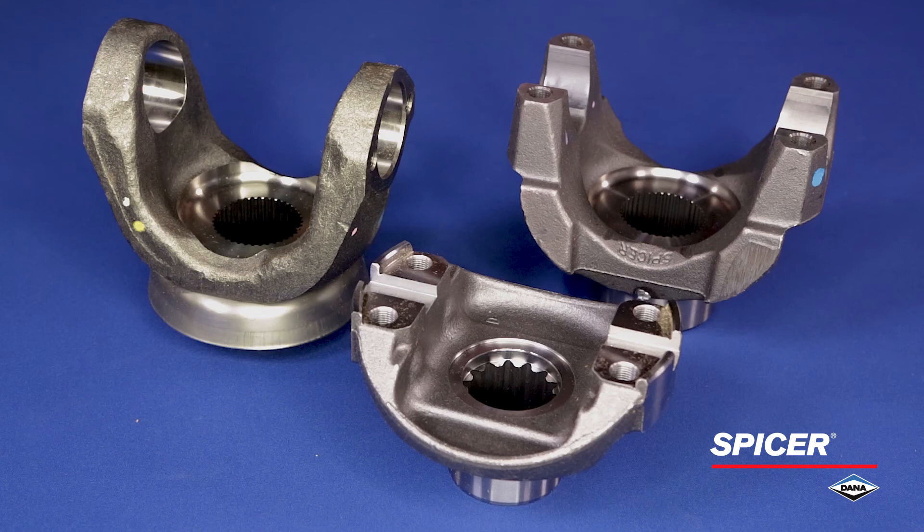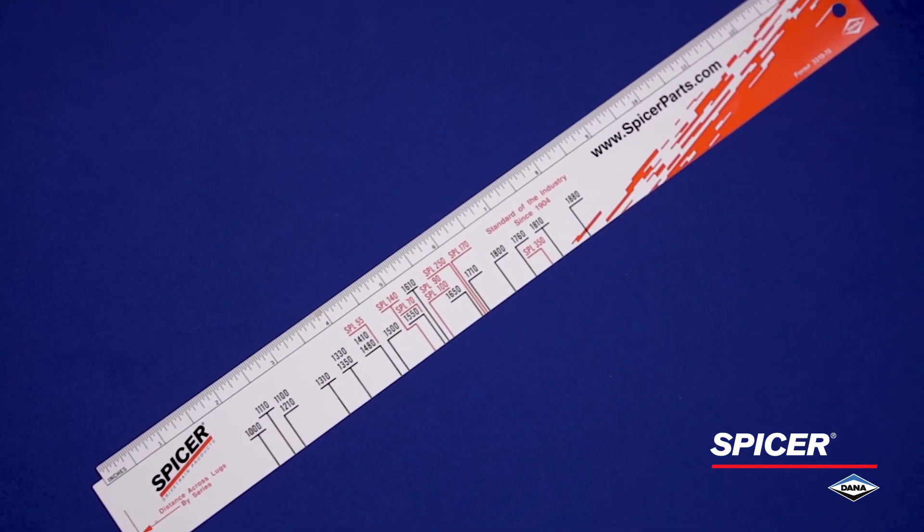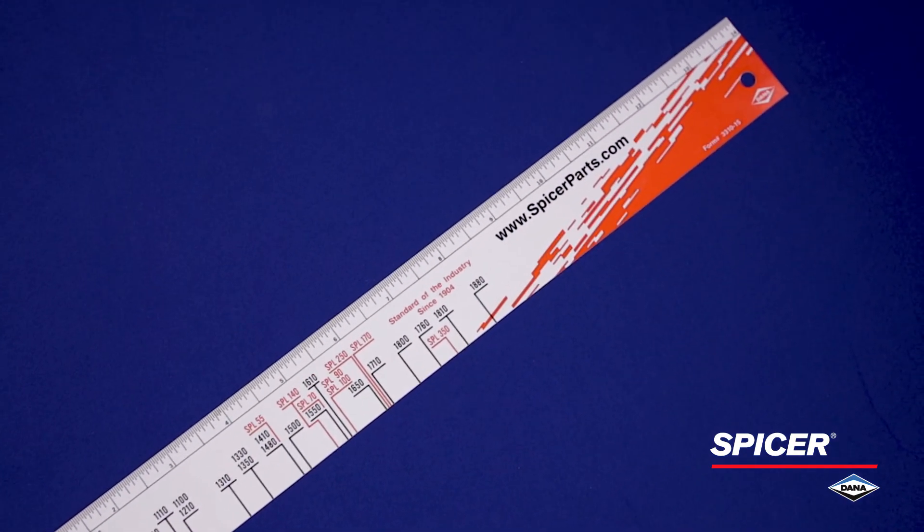Here we have three yoke styles: Spicer full round, Spicer half round, and Spicer wing series. We also have the Spicer yoke ruler handy, which makes this process very easy.